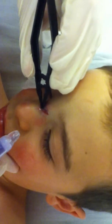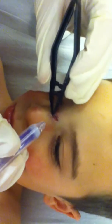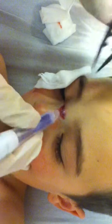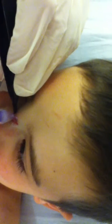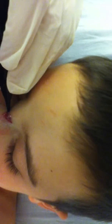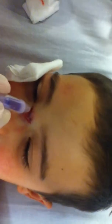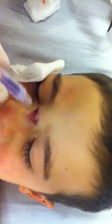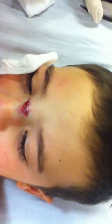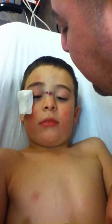I know that stings just a little bit, but you are being so tough. I'm gonna see if I can find you a popsicle after all this is over. You're doing so good. Oh, sting a little bit? I'm sorry. Can I blow on it? Go ahead and blow on it. Does that feel better? Mm-hmm. Good.